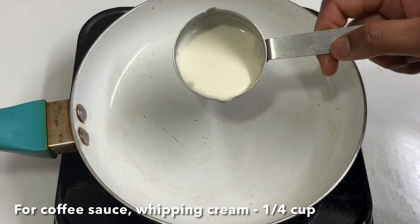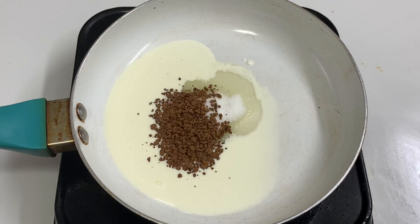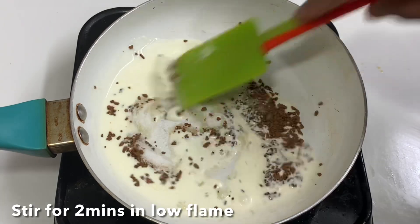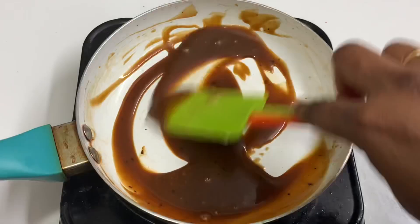Now make a simple coffee sauce: in a pan, add half a cup of whipping cream and 2 tbsp of instant coffee powder. Let it cook for about 2 minutes.